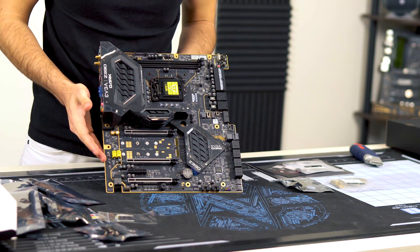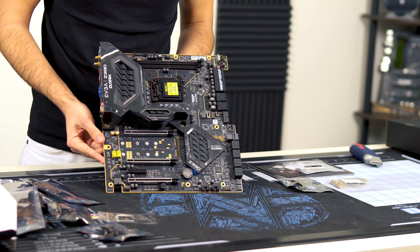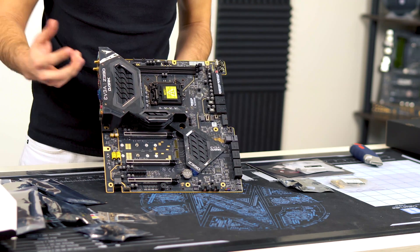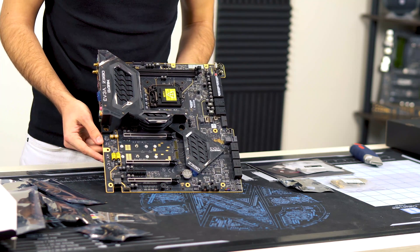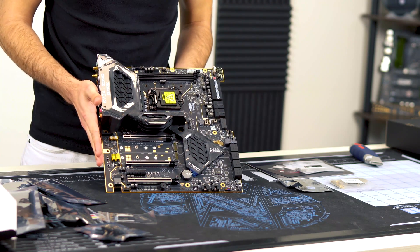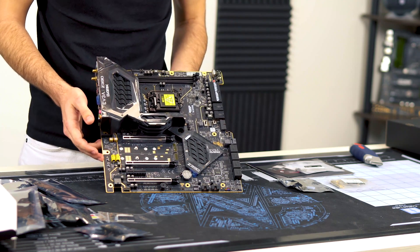It's got a really good Creative audio chip on there. You can see these big capacitors — these run to the front panel audio. The front panel audio on here is what we've designated as new audio. We've released a new audio card, and it's showing our focus on high-quality audio products. So we have a special front panel audio solution going into our Z390 motherboards, and it's not exclusive to the Dark.